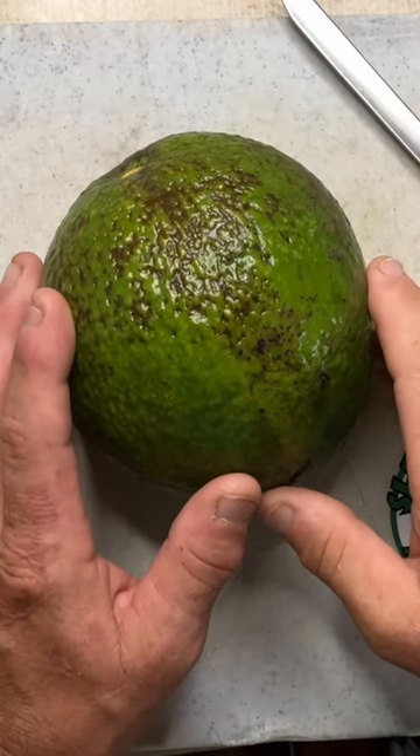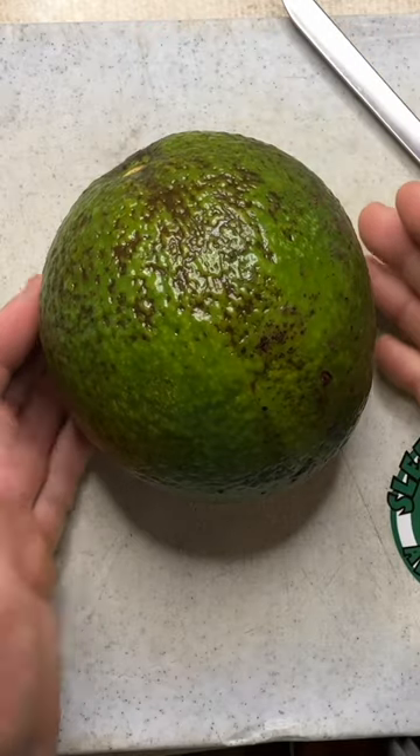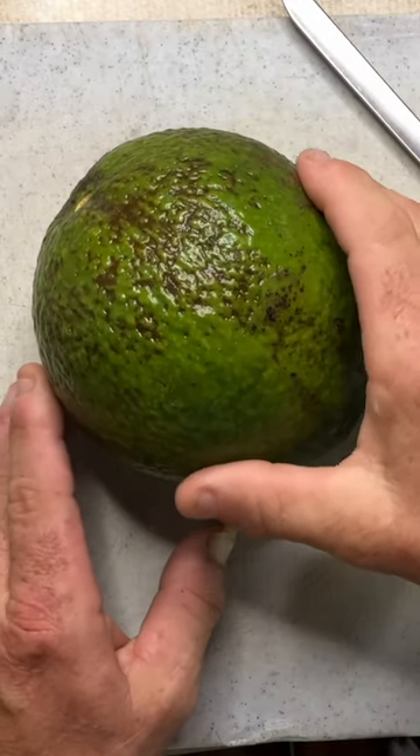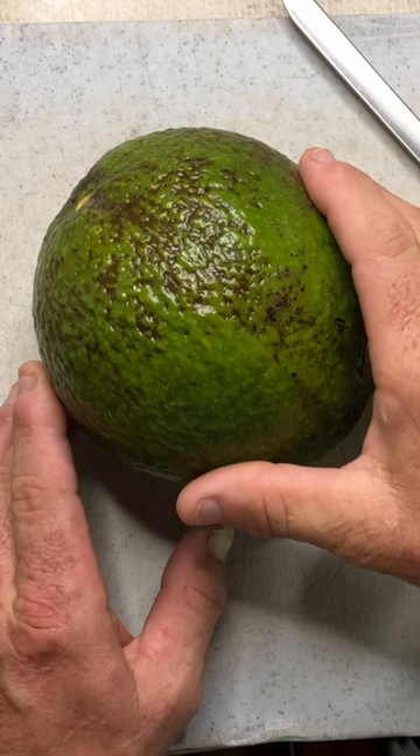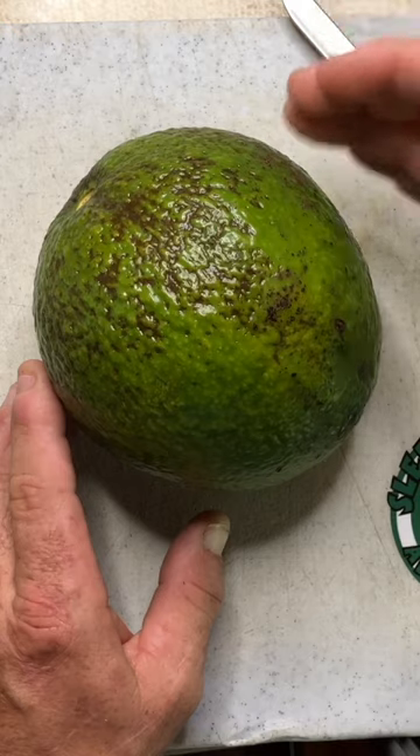This is the Guac Making Farmer, and you are looking at a Sleepy Lizard Avocado. This particular avocado is of the Monroe Cultivar, which is part of Sleepy Lizard's late season series.